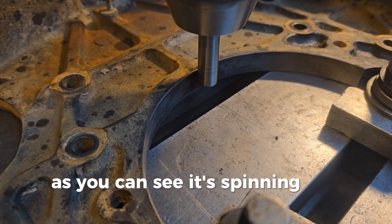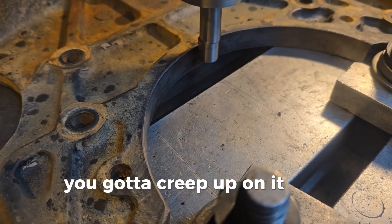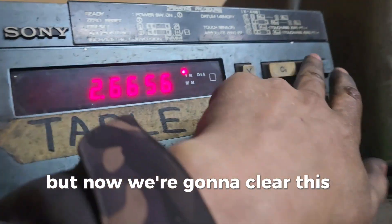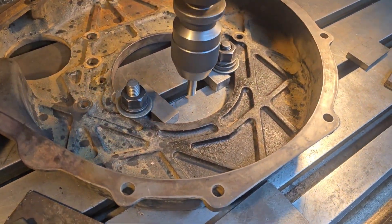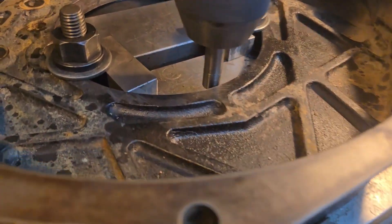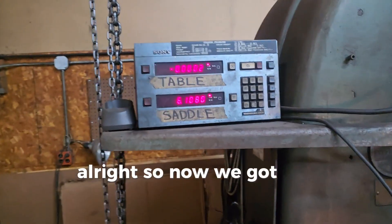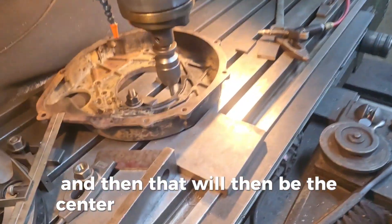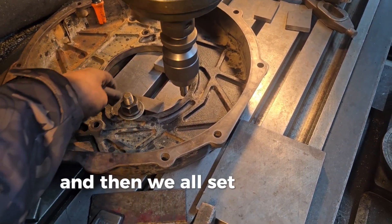As you can see it's spinning all oblong — you gotta creep up on it. Now we're gonna clear this all out. All right, so now we got that number: 6.108. We'll divide that by two and that will be the center, coming across right here to right here, so we'll land right inside there. And then we also have to do this side right here.